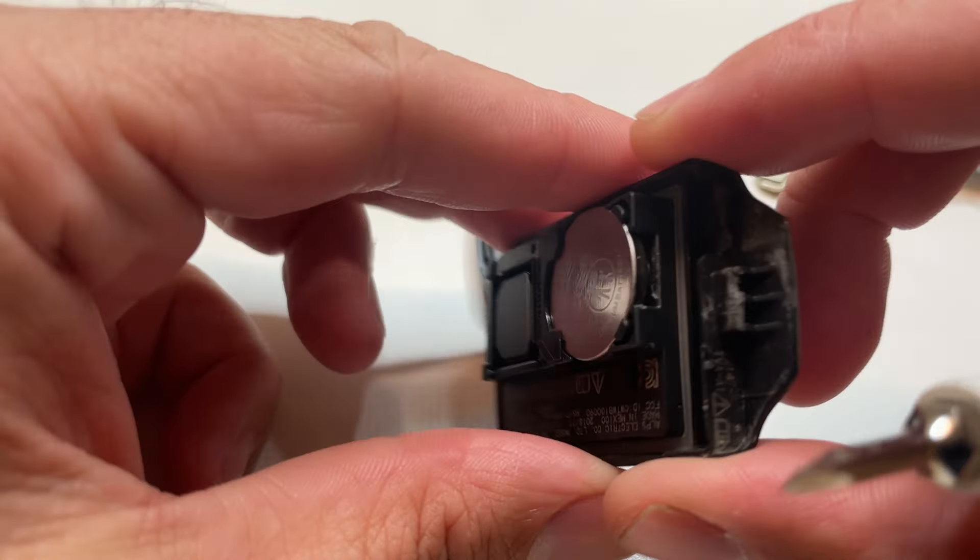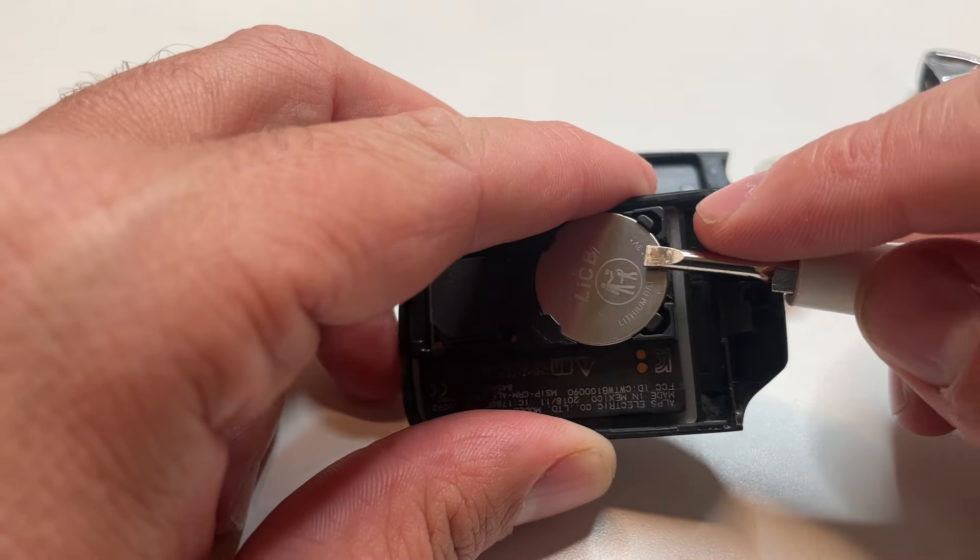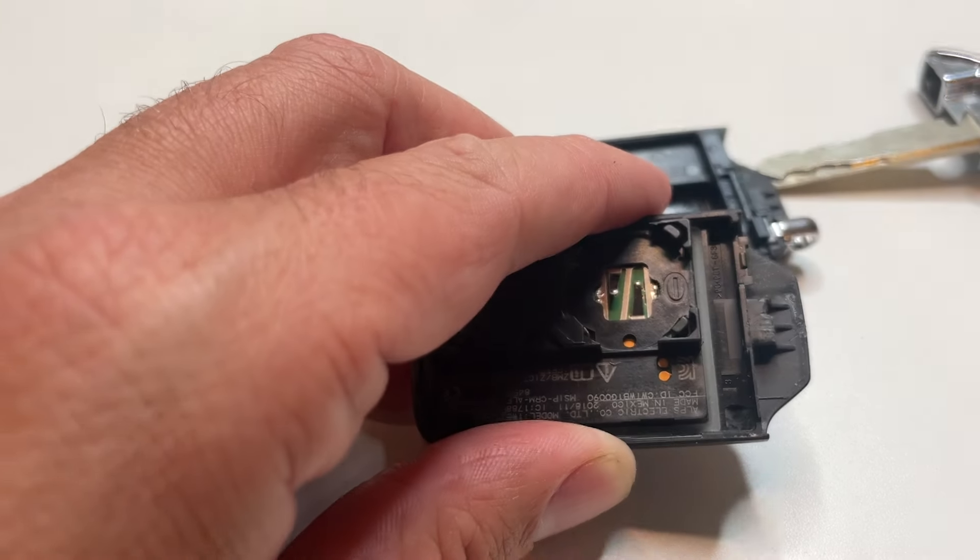Now you've got access to your battery. It's a CR2032. Put the screwdriver in underneath there and just pry the battery up gently. That allows us to remove the battery.